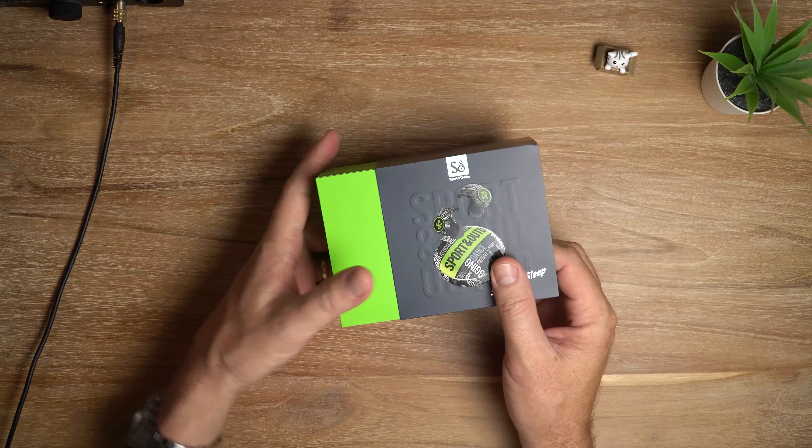It's got touch controls, of course, low latency mode for gaming and video, and it also supports fast charge — with a 15-minute charge you can get up to two hours play time. Interesting! Let's have a look.